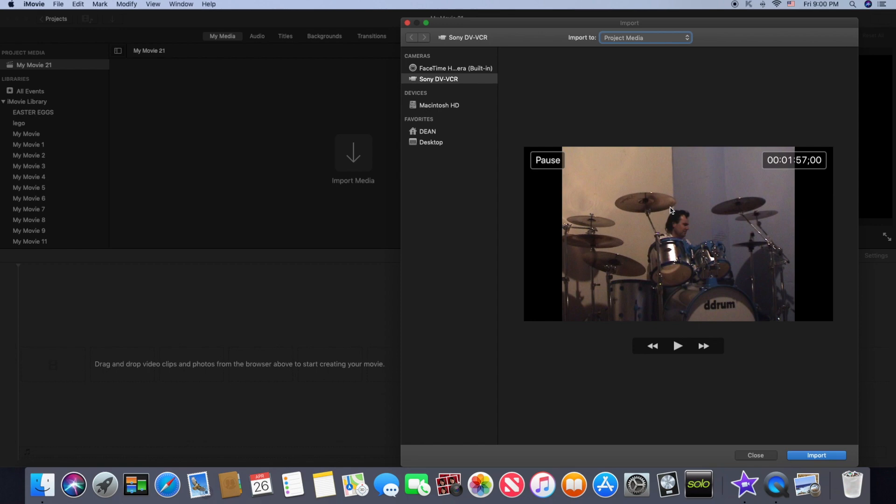To get the footage from that tape into your Mac, all you do is click Import. By doing that it will automatically start playing back the tape in the camera. I'll hit Import right now and obtain just a few seconds worth for this demonstration. To stop recording, hit Stop Import, and that also stops the tape playing back on your camera.